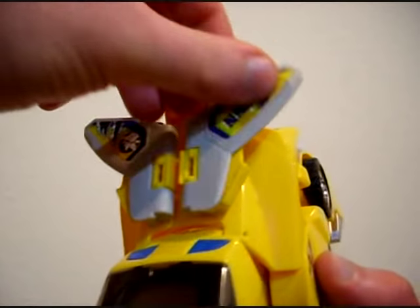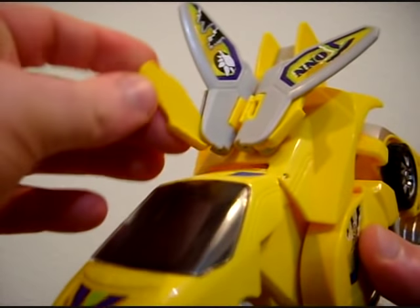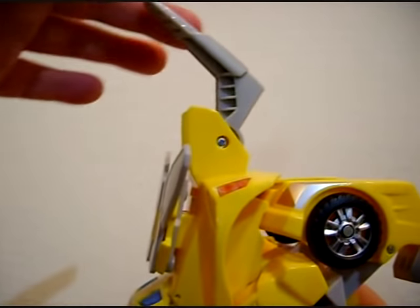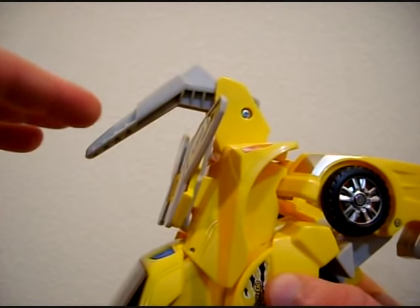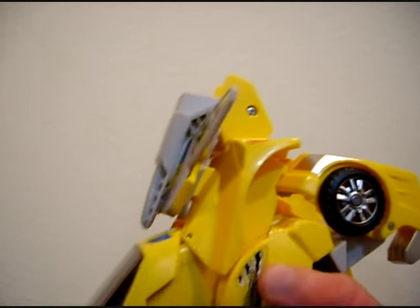Some joints ratchet — these ratchet — but these pieces here do not. So some pieces ratchet, some don't. This one does, but there isn't much point to it and it's not very strong here.